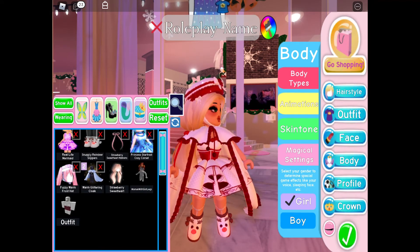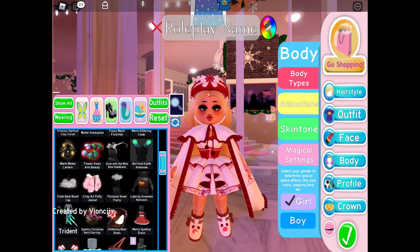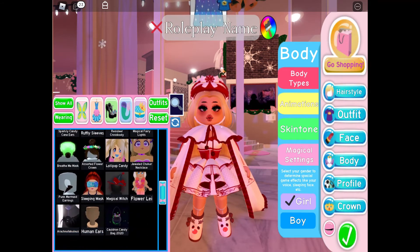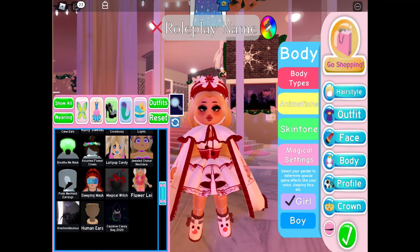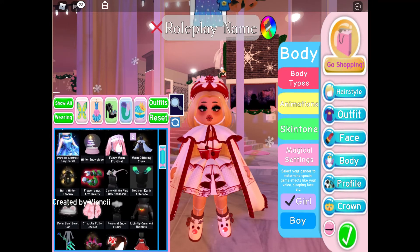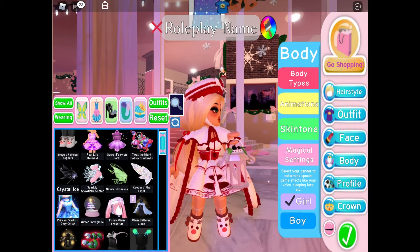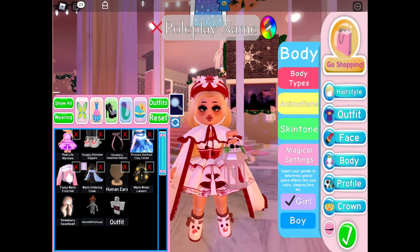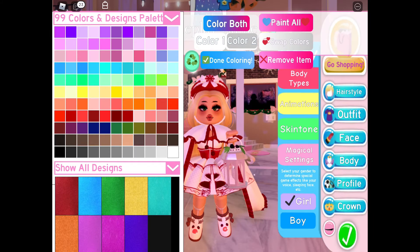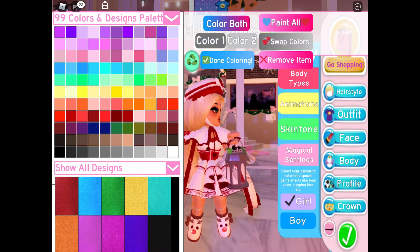Now we are gonna put on the warm winter lantern — I think it just completes the look. We're gonna change the color of it, not to white and red, but to dark gray and light gray.